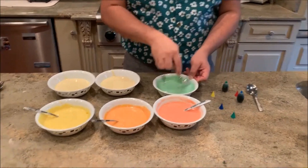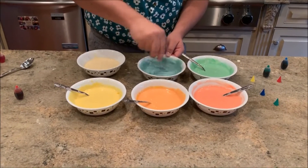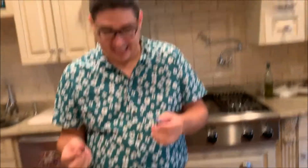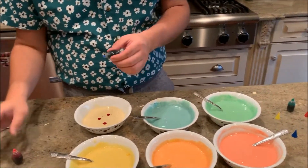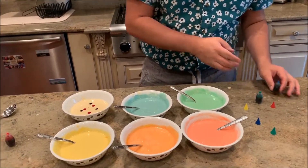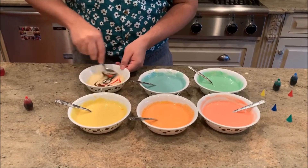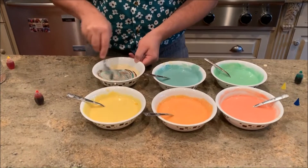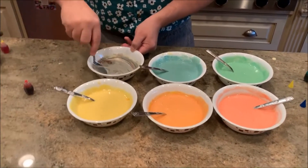This green looks like a shamrock shake — bring me to McDonald's right now. They didn't have purple, so blue and red should make purple. I'm going to mix that in this last one — I'll do one, two, three drops of red and one, two, three drops of blue, and we pray because this is the top color, so if it doesn't come out good...